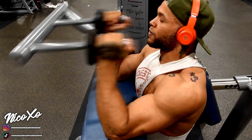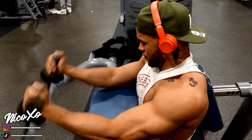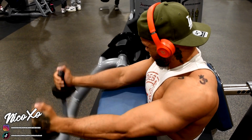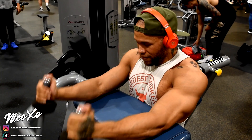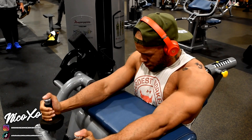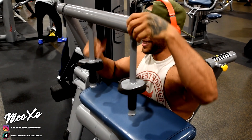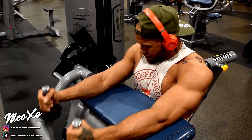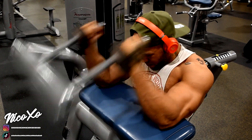After that, I do the seated tricep extensions, and I drop set for this one as well. Four sets, each set has 15 reps per drop — if you do it correctly, you'll do 45 reps per set. Now, your gym might not have the tricep extension where the pad is against your upper back. There's another one where the pad is against your lower back — use the one where the pad is against your upper back because you have full control over your triceps.